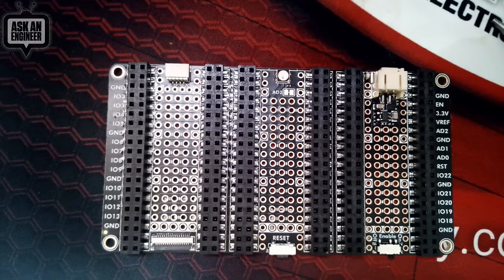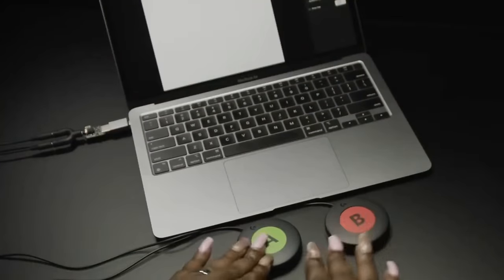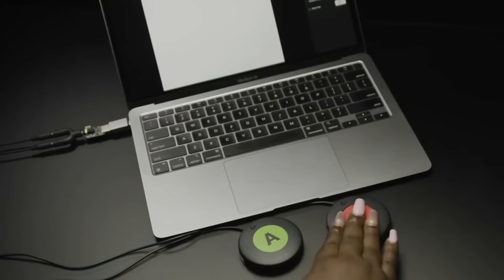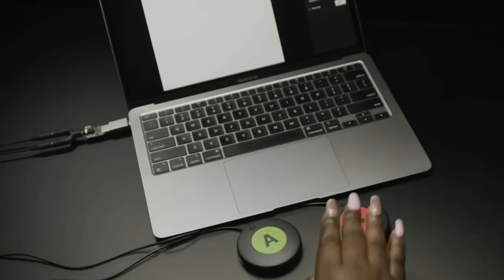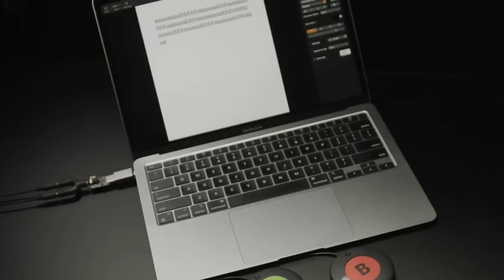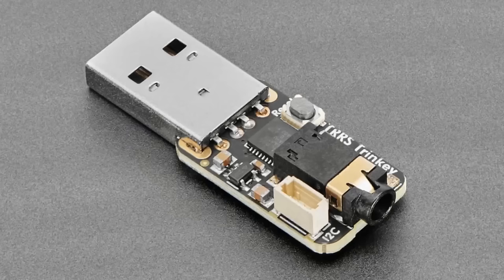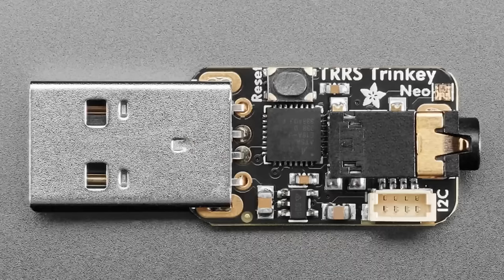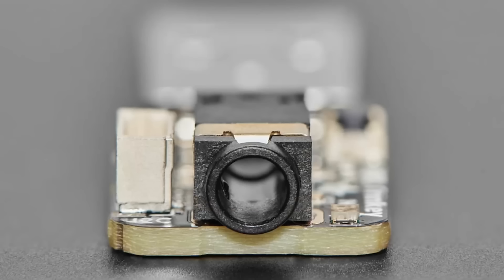Tonight's star is a community-inspired product that brings people together through science and technology: the TRRS Trinkey for assistive technology. It's shown here with an Xbox controller — when you press the A button, the letter A gets typed; press B, B gets typed. It's a programmable SAMD21 Trinkey board with a USB-A connector, reset button, bootloader support for Arduino or CircuitPython, a STEMMA QT port, a NeoPixel, and most notably a TRS connector.